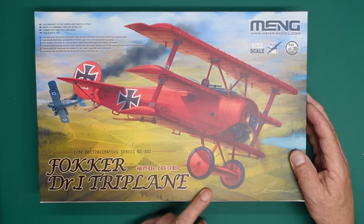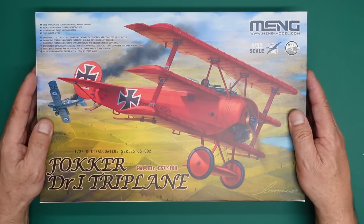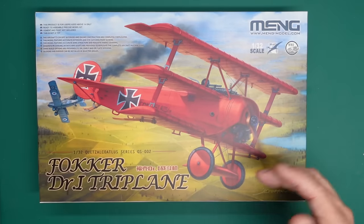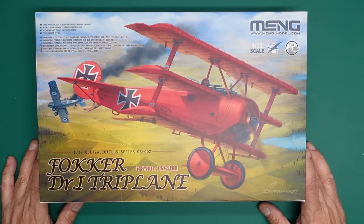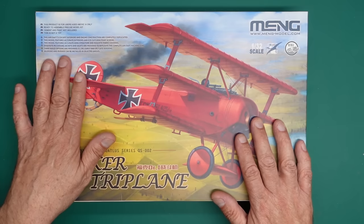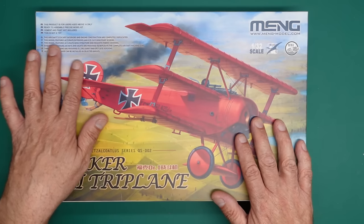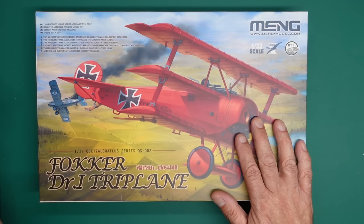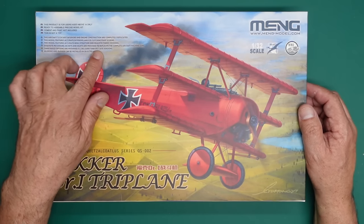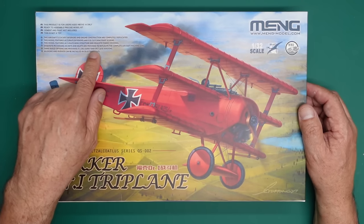This is the Meng 1/32nd scale Fokker Dr.1 triplane. Dr.1 stood for 'Drei,' which is three in German. Wingnut Wings were going to release two versions: the Fokker F1 and the Dr.1, with very slight differences, and I believe you can build both from this kit. It's rated for users above 14 — it's not a beginner's kit. The cockpit interior and engine construction are completely replicated, with accurate exteriors, eye-catching paint schemes, accurate wing structure, realistic fabric covering, exquisite photo-etch cooling jackets and sights to replicate the complete aircraft machine guns.